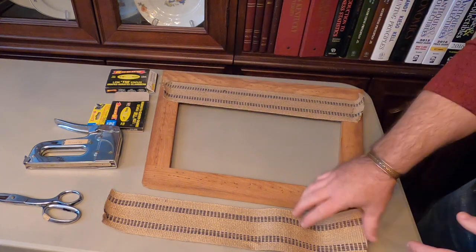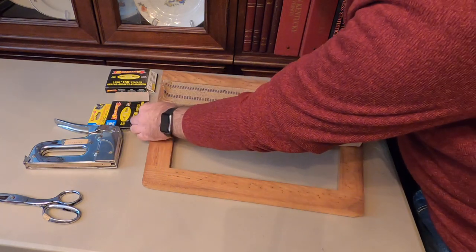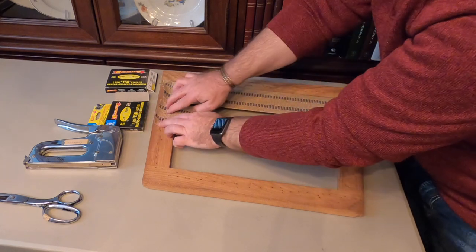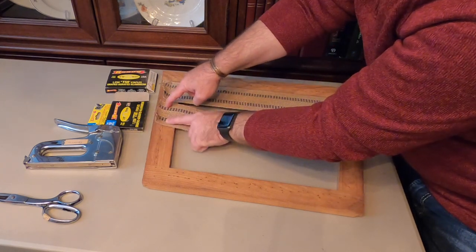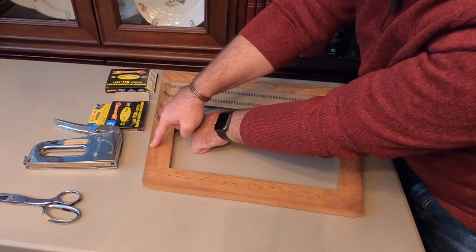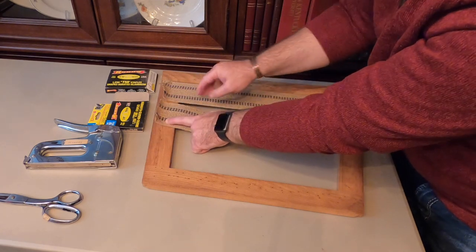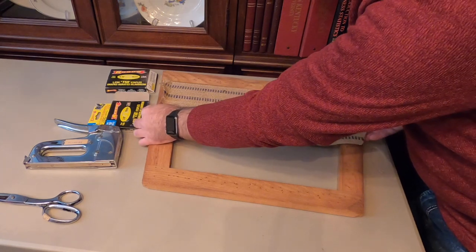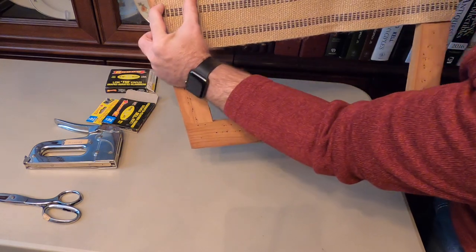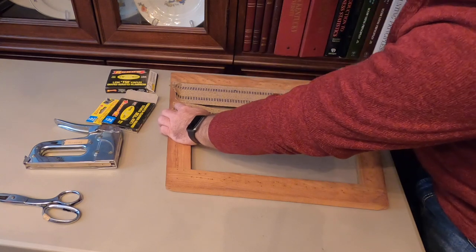I've got the next piece cut and ready to go. You want to cut it to the length of the frame from one side to the other. You want to shoot your staple in the middle of the wood — stay in that track. You don't want to get too close to the edge because then you'll split the wood out and you've got a whole new problem to deal with. We're going to leave a slight gap between strips because we have to come back and weave through from the other side as well.